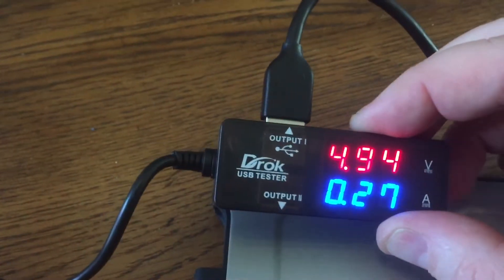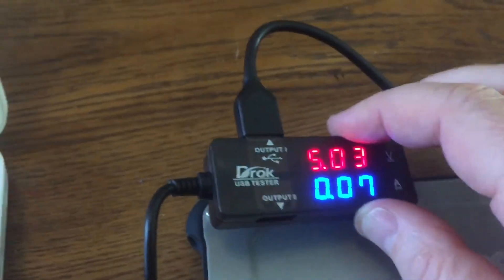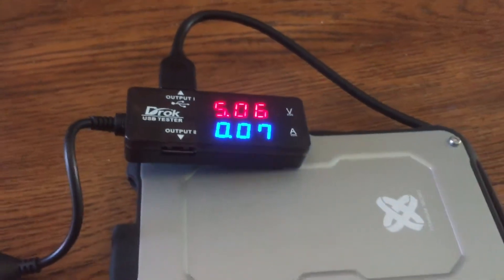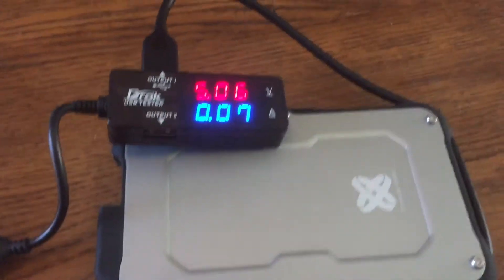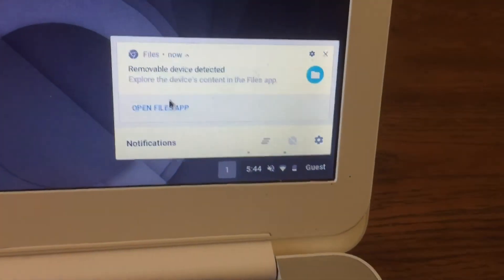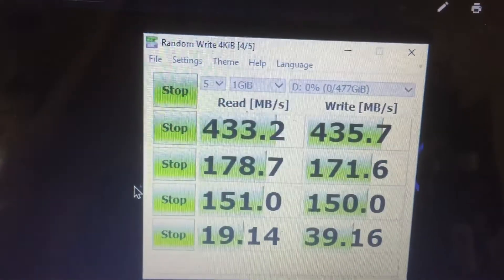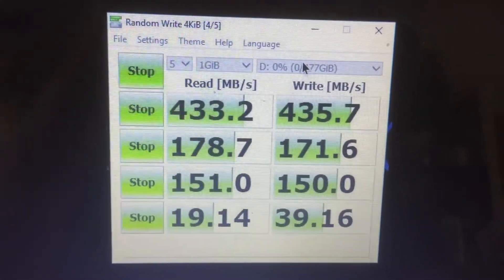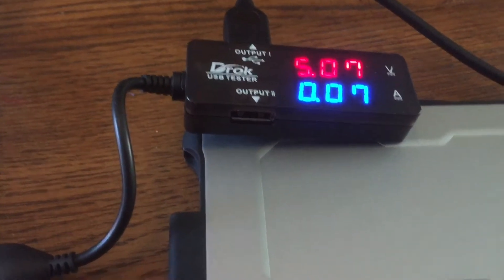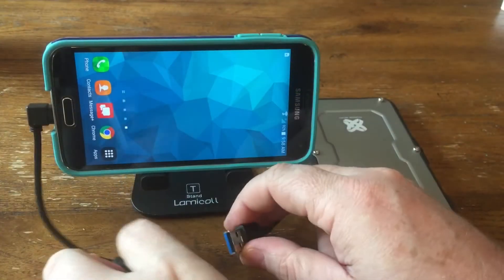I also tried plugging it into my Chromebook just to check the power it's taking. You can see it jumped up from about 0.25 amps initially right when I plugged it in, and then it kind of dropped down to 0.07 amps. I think USB 1 or 2 was like 0.5 amps as the standard. Pulling up some files, it works fine plugged into my Chromebook. I know it works fine on my PC, and the tests I ran on my PC were saved on the hard drive, and you can see them on the Chromebook.